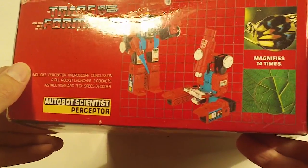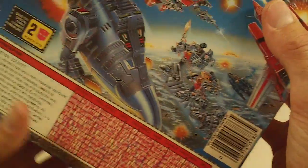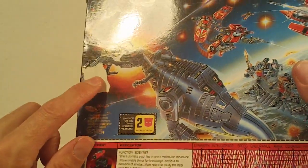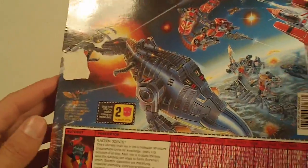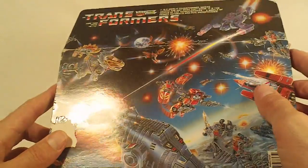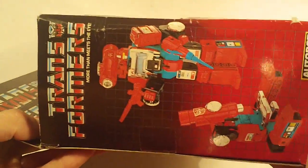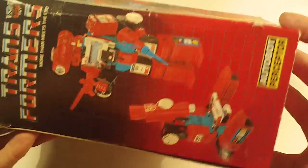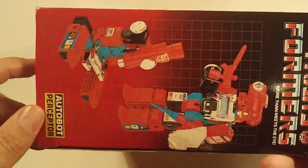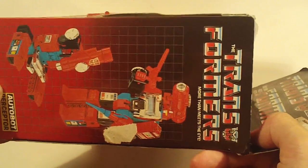Box top has a bit of a dent in it on the left side. Box bottom has a crease mark at the top edge, and a tape pull on the left side of the box back, and moderate flap crease. Here's the left side flap and the right side flap. Small tape pull there on the edge of the right side flap.